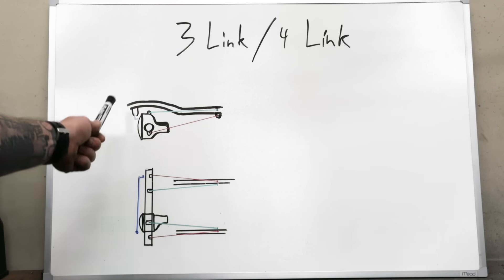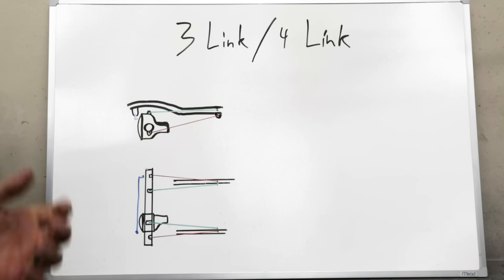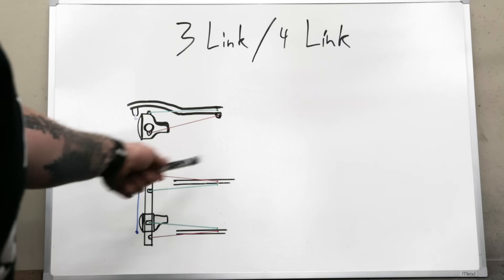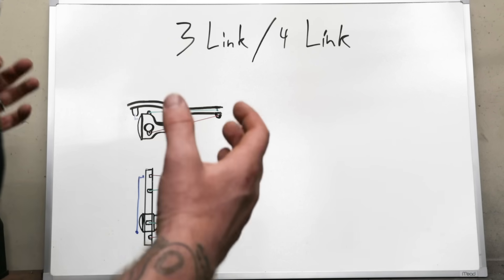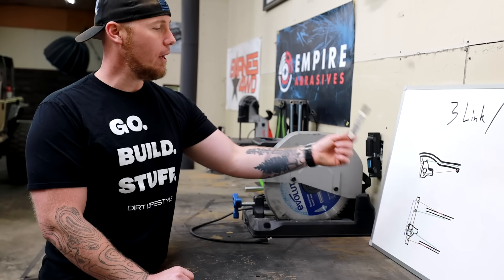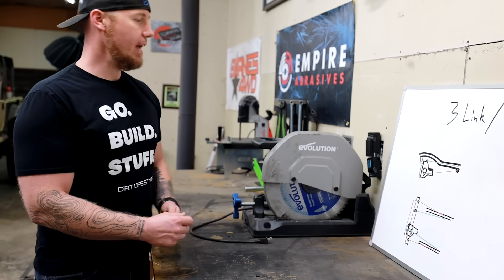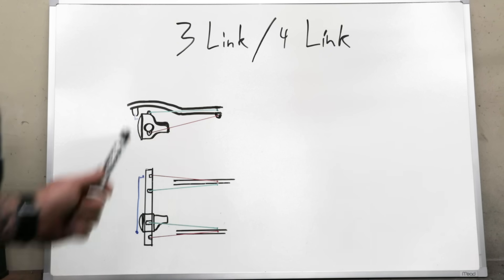For example, if Jeep wants to make something that is good at everything and great at nothing — so right out of the box a Jeep can go almost anywhere in the world and do decent off-road — they can tune for that with a four link system. If you're an aftermarket manufacturer building buggies for desert, you can tune for that. If you want to build something for rocks, you can tune for that. All of those orientations change based on purpose. With a four link you have that ability; with a radius arm you do not.